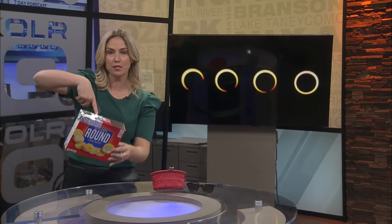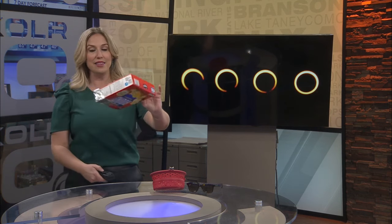Unfortunately it does look a little cloudy out there. You can also make a pinhole box projector — this is something you can easily make at home. I made one this morning. I'll have the instructions on how to do that on our website at ozarksfirst.com.